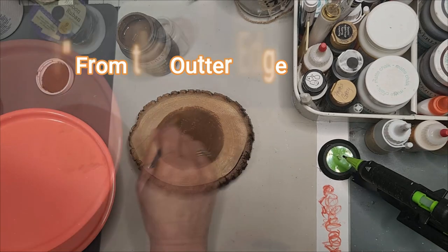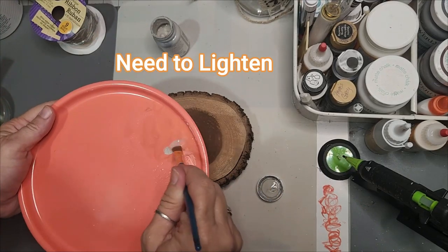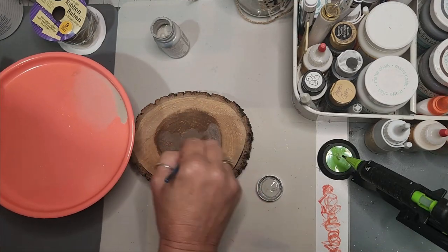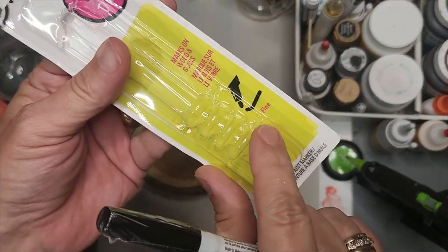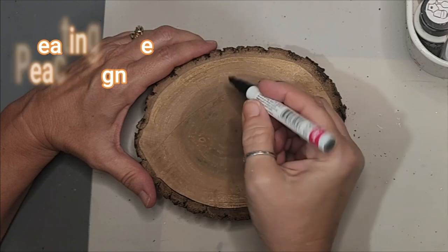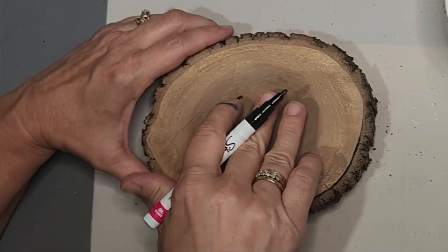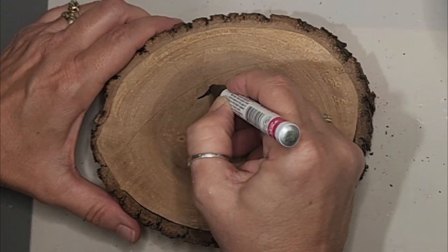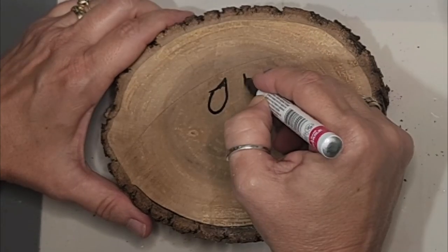To create our wood slice scarecrow, stay one inch from the outer edge. Now I'm going back with something a little lighter — I need the scarecrow face to be lighter. I'm using a mineral color which is between a gray and a silver. Grab your black paint marker — this is my Sharpie fine point. Create the face by using the peace sign method: the peace sign gives you two fingers for two eyes, with equal distance between the eyes, nose, and mouth. Once you create your eyes, you can position the nose and mouth much easier.